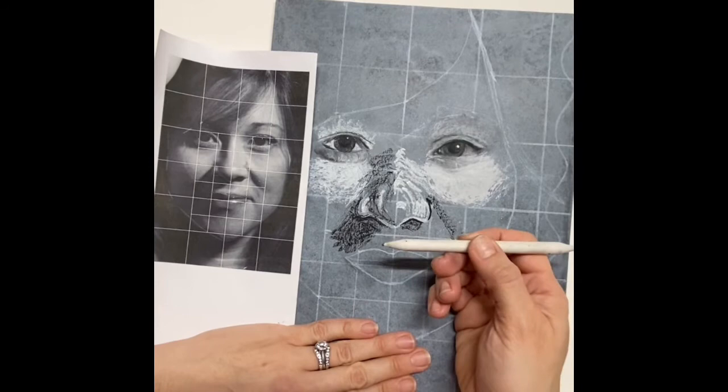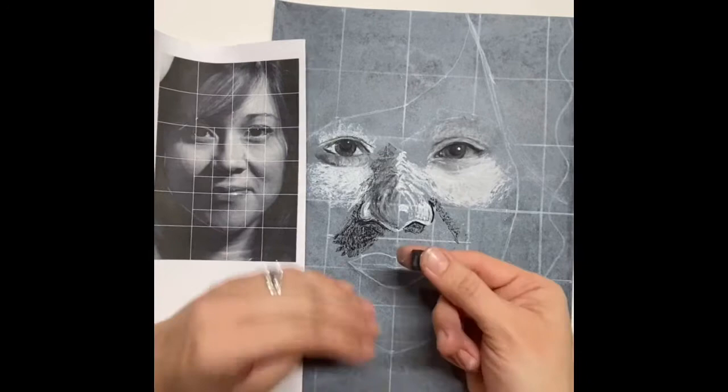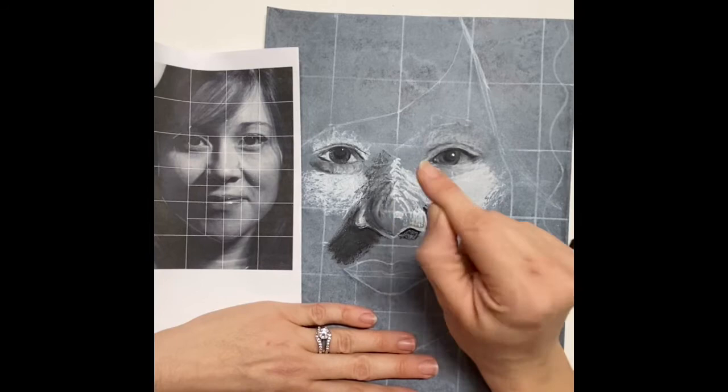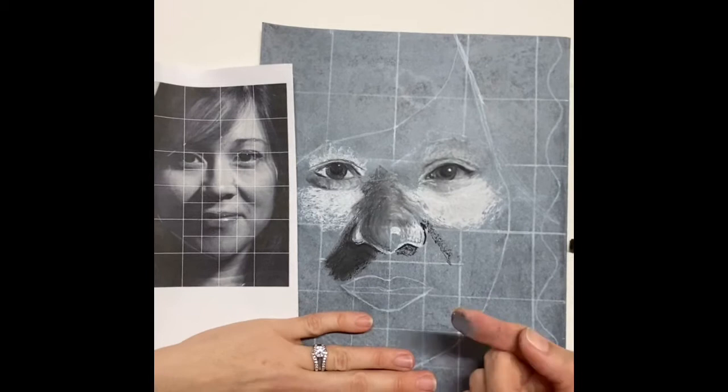I add a little shadow under the nose, and this is an area where I can also use my finger later to blend. Right now I'm blending in some of the black shadow, and what you'll see me do is use some of the shadow from my finger to help me blend and add dark to other areas without overdoing it. It's a nice way to use the color on my finger to apply it to other areas in a lighter manner.